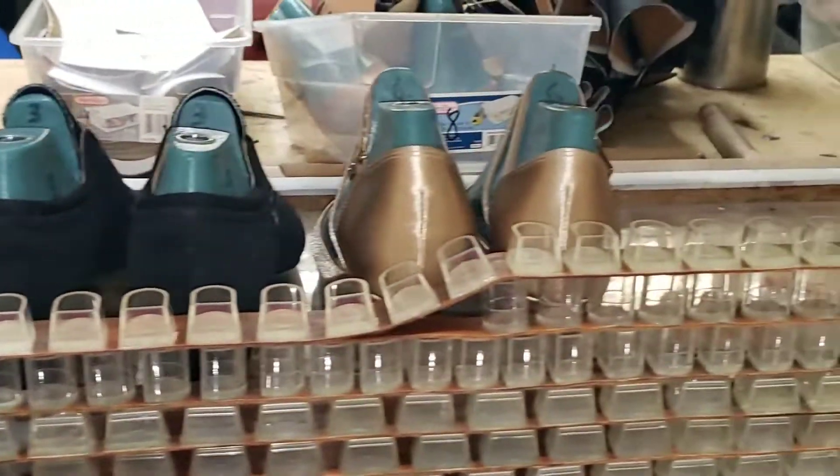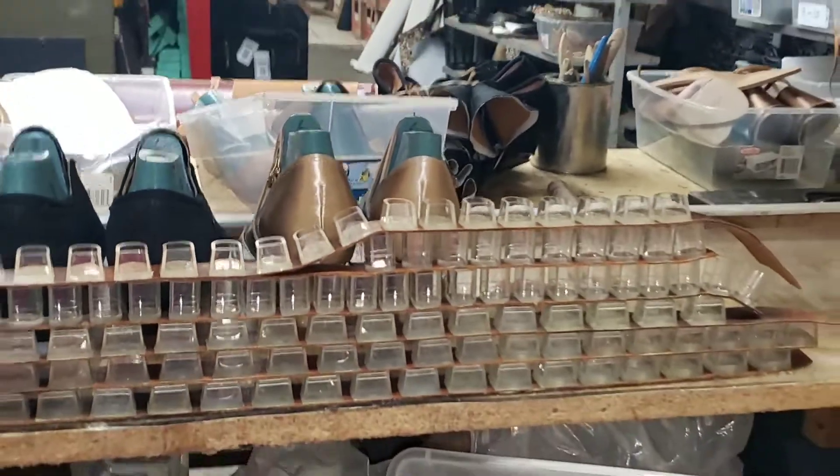Here is a set of shoes that's already been made — there you go.